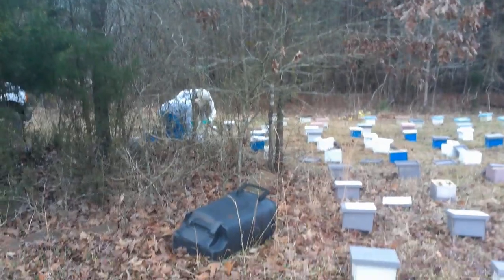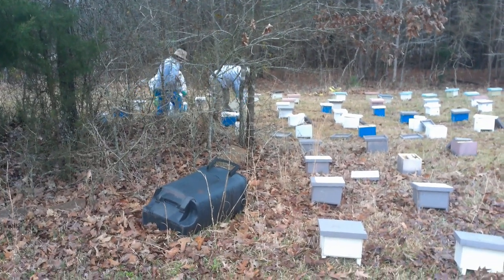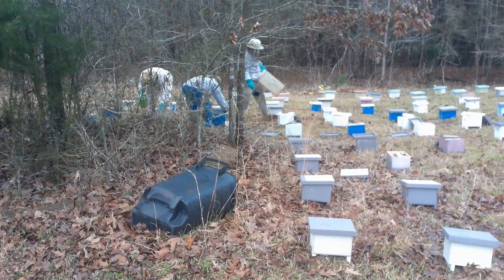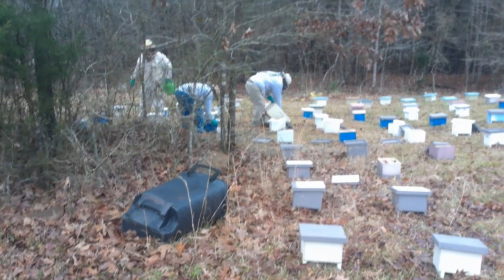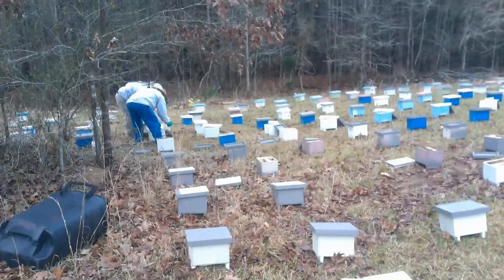I'm going to end this video here so you see how we charge them up. Next step is we pull the flat back, lift the lid off, pull that flat back and we'll put our queen in there. Thanks for watching the Fat Bee Man. We'll see you next time.